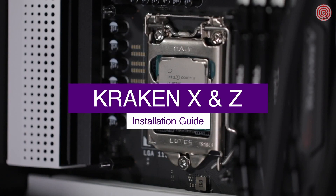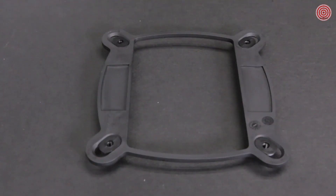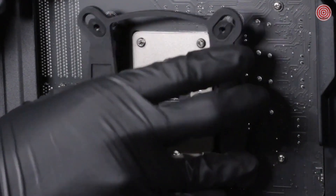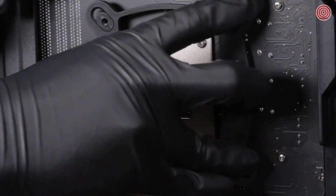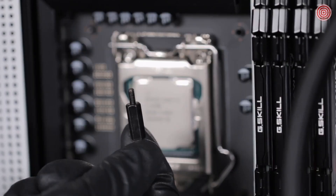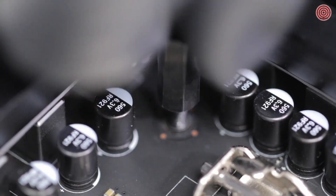For Intel socket LGA 1150X platform, install the Intel backplate on the rear of the motherboard as oriented here. Ensure the sliders fit into the mounting holes. The backplate of the CPU socket will fit within the cutout of the Intel backplate. From the front of the motherboard, install the four standoffs.